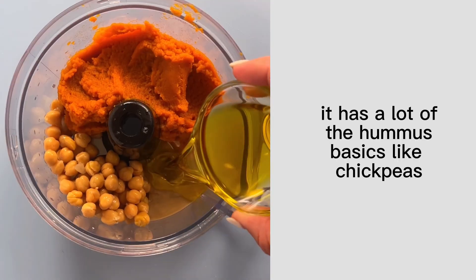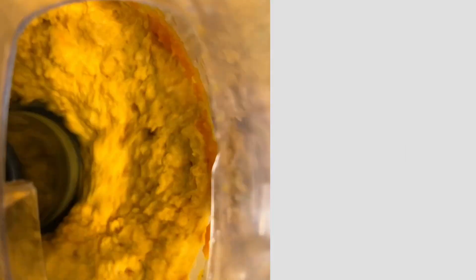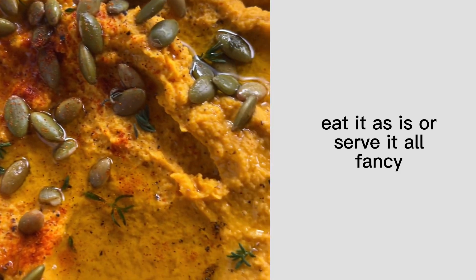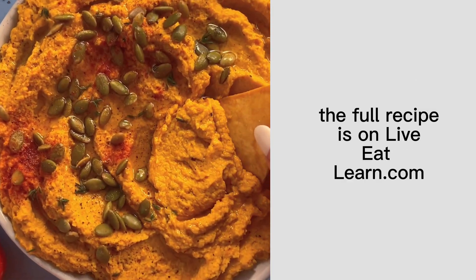It has a lot of the hummus basics like chickpeas, tahini, and olive oil but then we're also adding in pumpkin. Eat it as is or serve it all fancy like for your next holiday get together. The full recipe is on liveeatlearn.com.